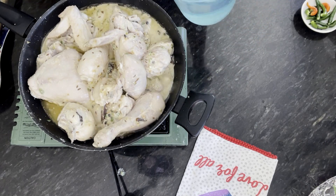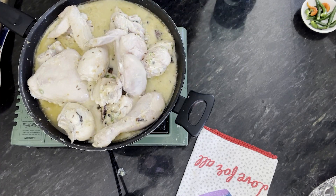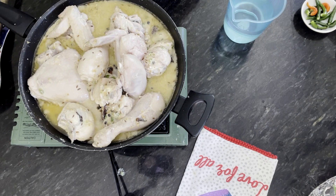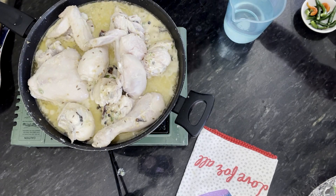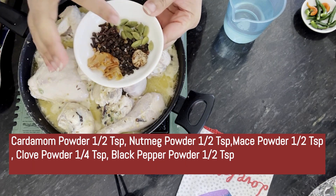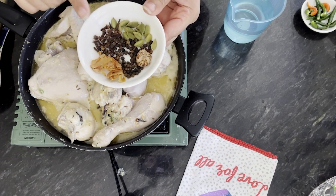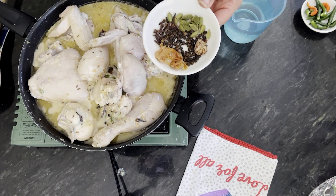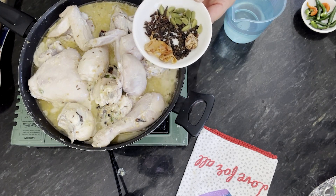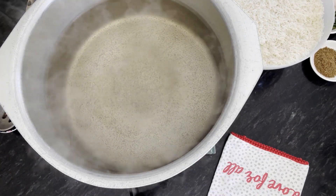Now I am going to add water and keep the chicken to cook covered. When the chicken is cooking, we should have about a glass of water. I have Jaiful (nutmeg), Javatri (mace), Elaychi (cardamom), Long (cloves), and a little Kali Mirach (black pepper). I will cover the pot so the chicken cooks on the other side while the water comes to a boil.